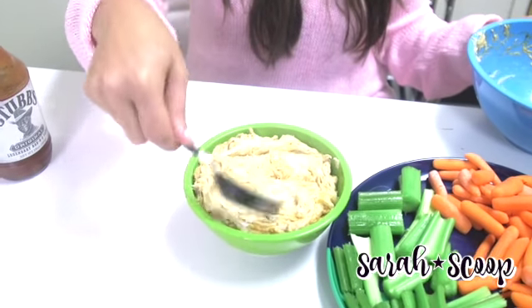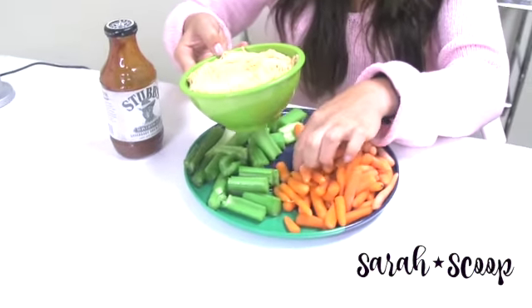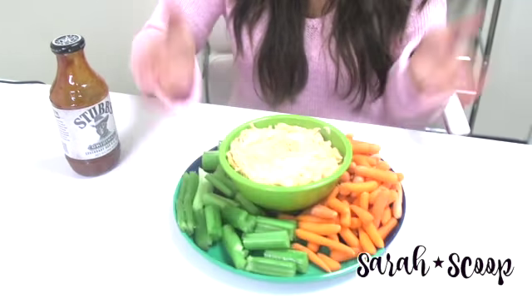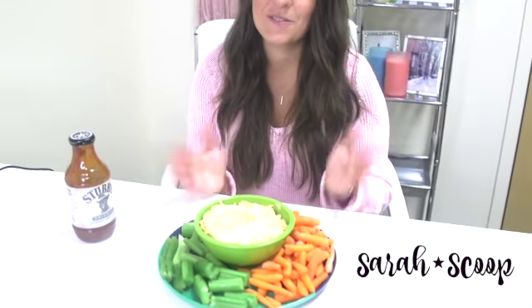You'll have your cheese in here, and I love to serve mine with celery and carrots. You can also use chips, but I think this is a great option, especially for those of us that are looking for healthy side dishes. This is a wonderful one that tastes great and is so easy to make. I hope you enjoyed this super delicious, easy-to-make cheese dip, and make sure to subscribe for even more videos from sarahscoops.com.